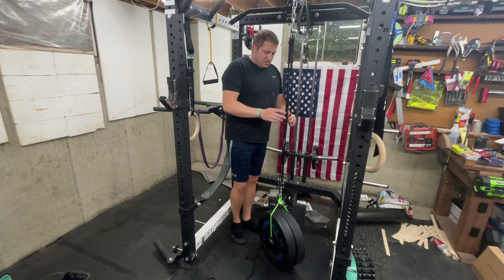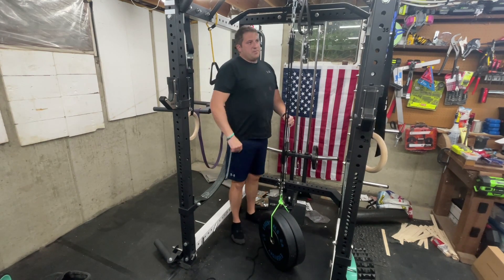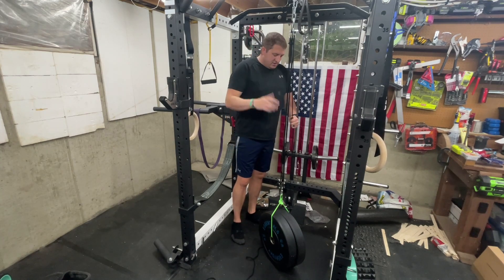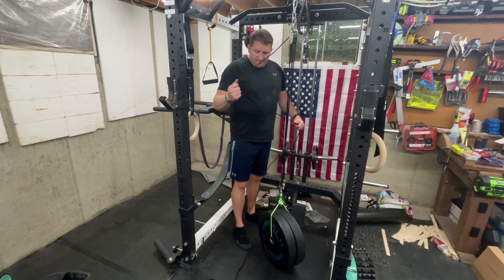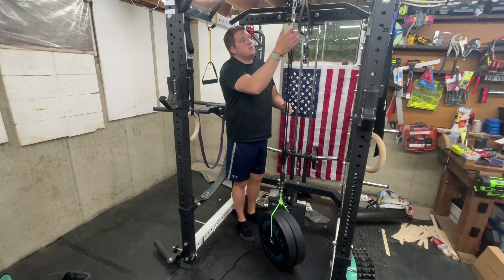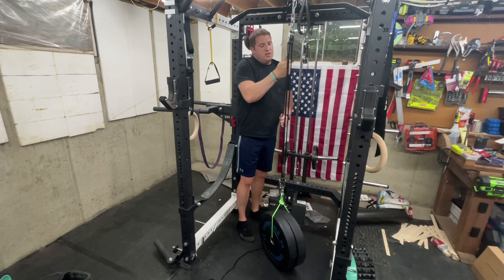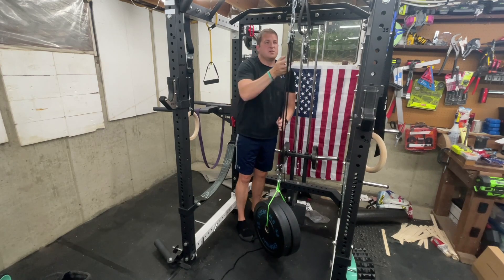I don't normally do this, but we have 90 pounds on here as you can see, and I should just be able to pull this up — not with one hand, but relatively easily. You've got a 50-foot rope, which is super nice, and you can attach it to different points. I have a chain down there and a rope, and this is going to be a lot easier than pulling up 90 pounds directly.